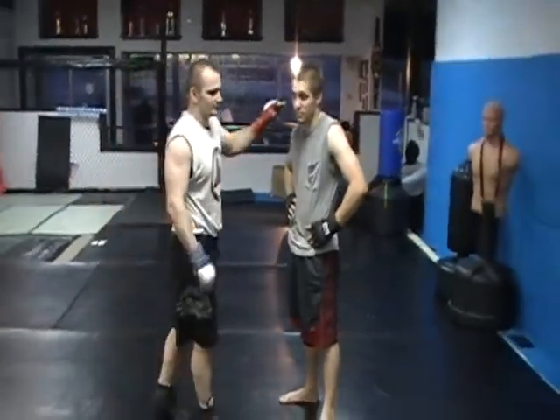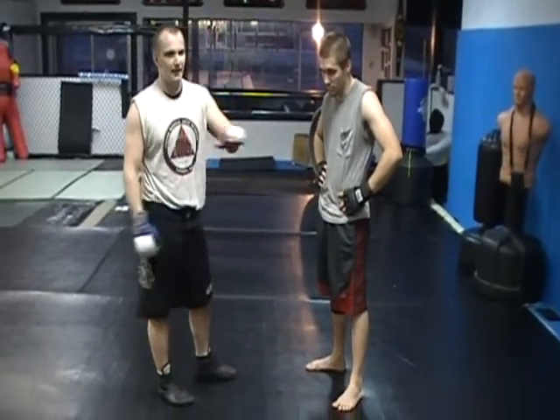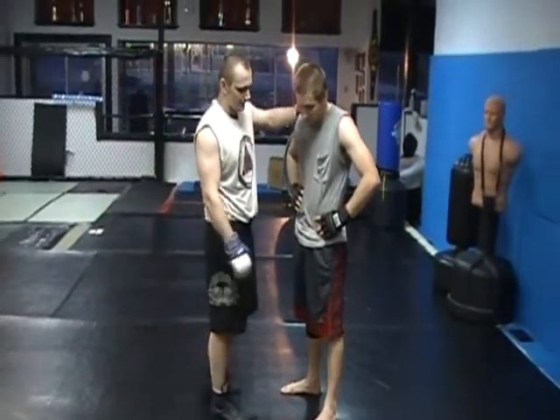Alright, we're going to do part two of the cement pass. This is when your partner blocks you by hipping out. Once you've secured his foot to his bottom, he starts hipping out and pushing on your head. We're going to show a counter for that.